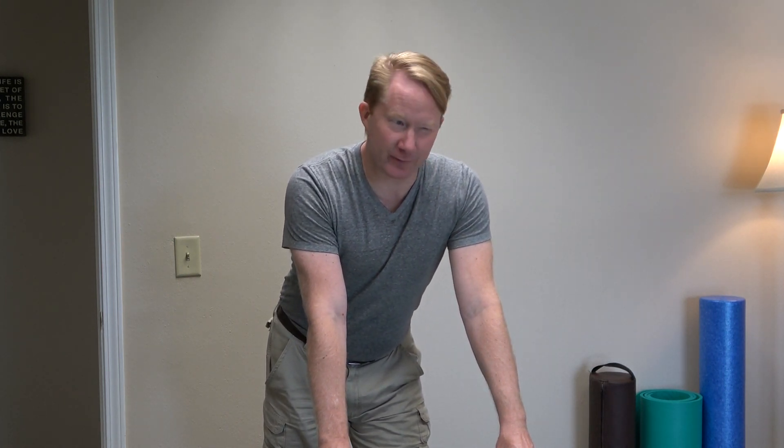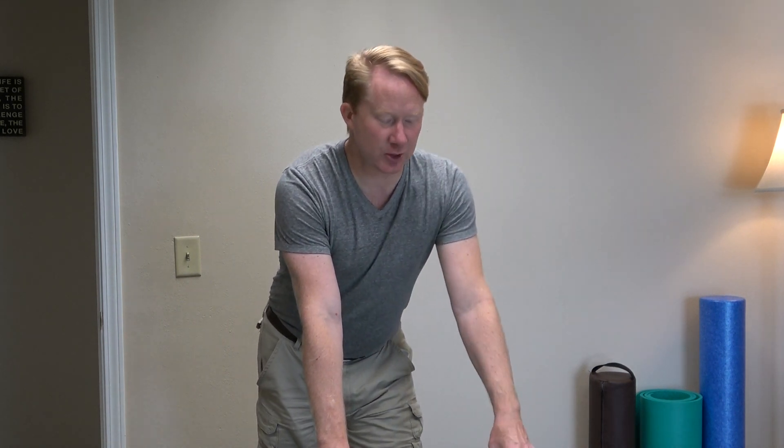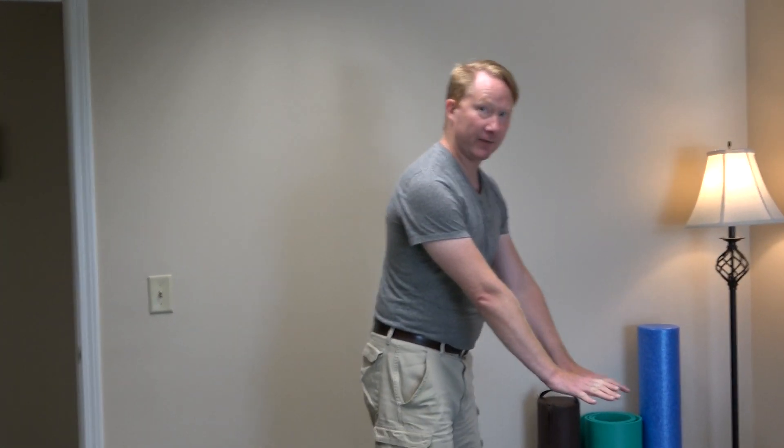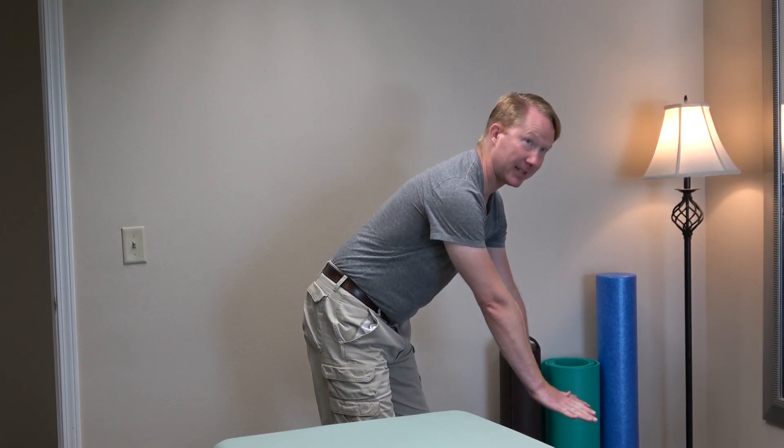I like to do it in a variety of ways but it involves some kind of surface to rest on. As an example, I will sometimes make use of the ottoman that I have out in the living room and I will rest my hands on that. I've got a table here so that's what I'll use this time.